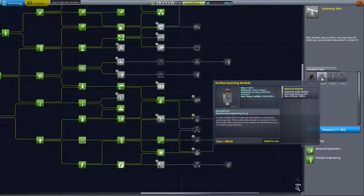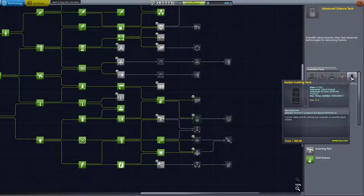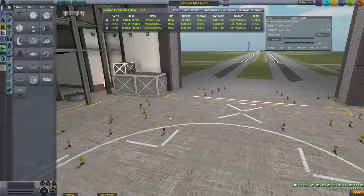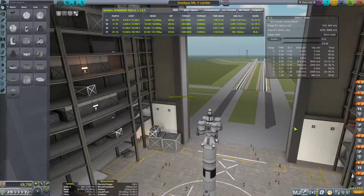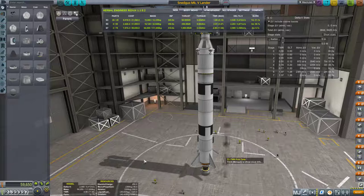Scanning tech wouldn't be awful, and having a survey scanner would be our last science experiment — or at least nearly the last; there might be a couple more, like the Negative Gravioli Detector. Okay, let's go ahead and do that. Now we're going to send a Kerbal to Gilly, so first things first we're going to open up our Snedgis Mark 5 lander. This thing is pretty out of date — extremely out of date — so first things first we're going to ditch these fuel tanks.